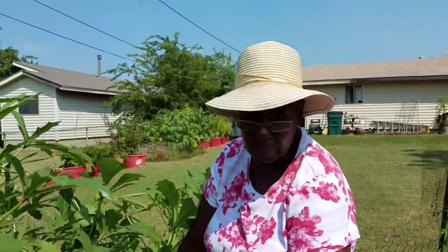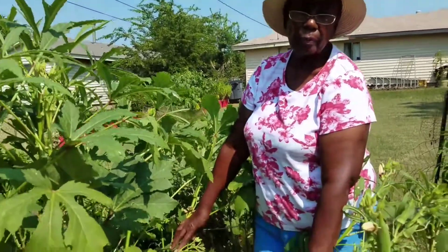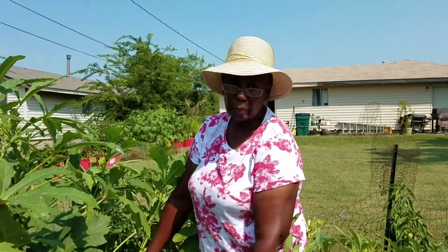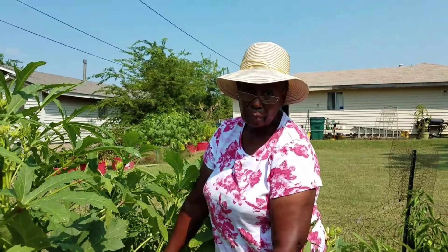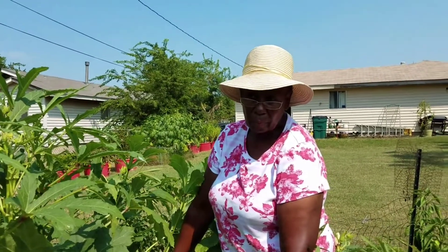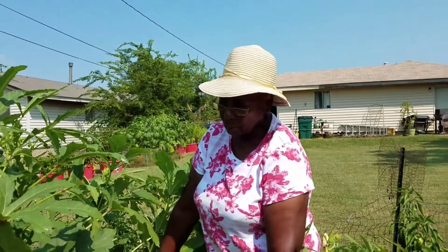Okay mom, so Christina saw your video about okra and had a question. She's been trying to save okra for seed and not having success. Can you tell her what she's doing wrong?